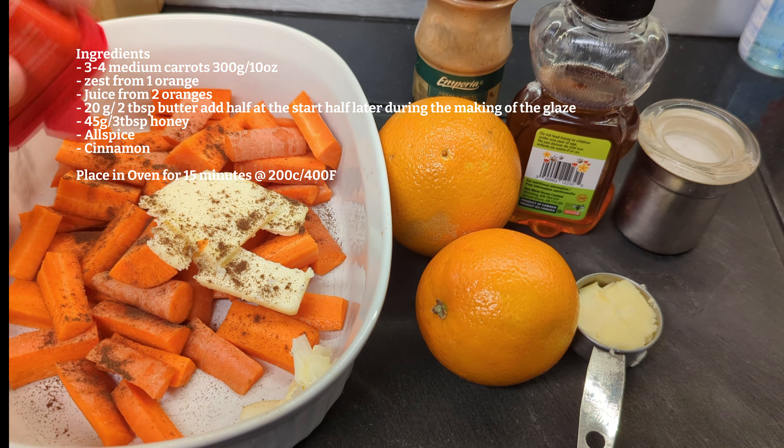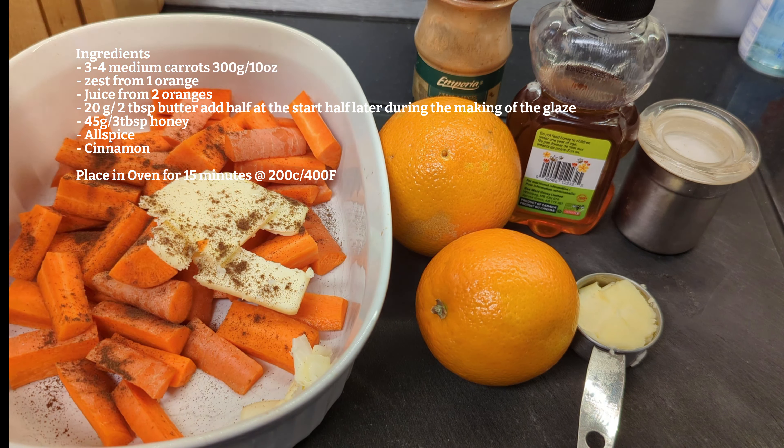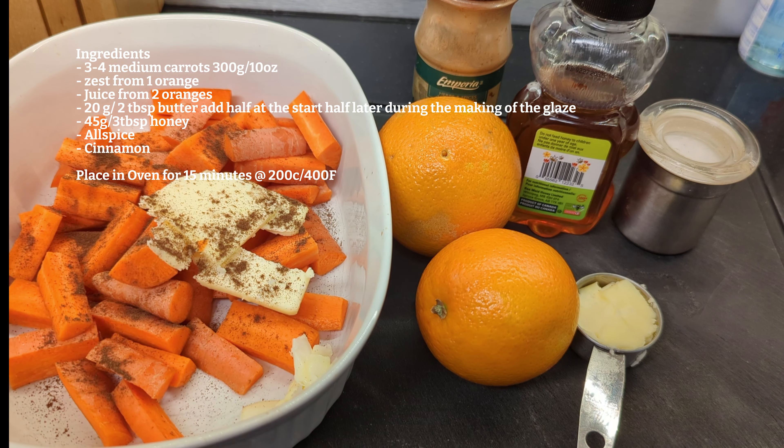Then we're going to throw it in the oven to roast for about 15 minutes at 200 Celsius or 400 Fahrenheit.